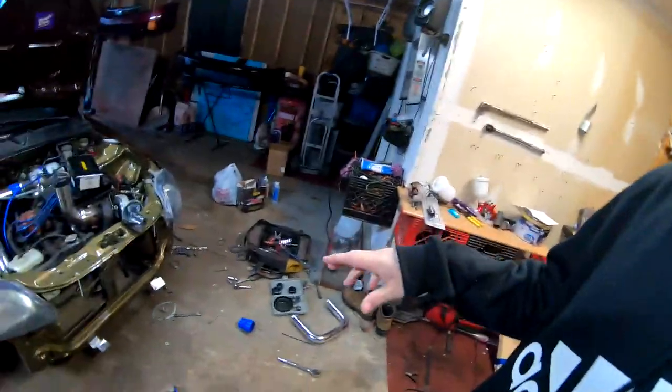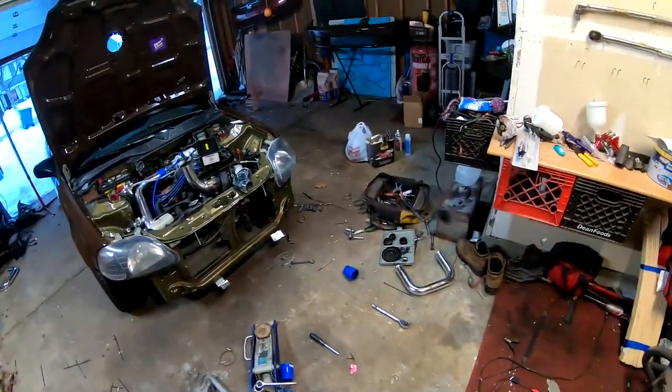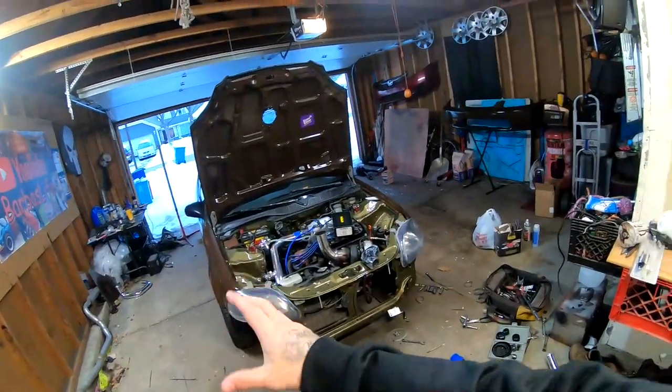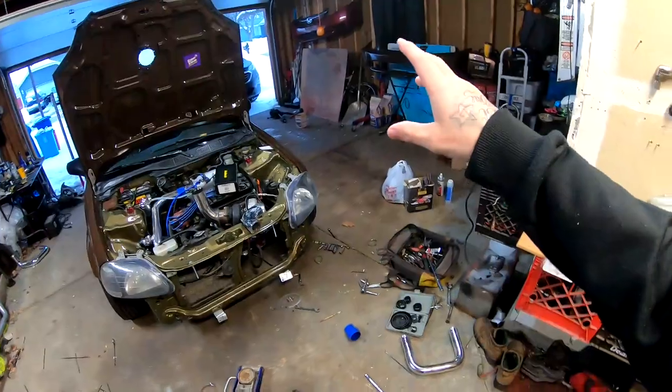I'm going to make some room in the garage. I have a big disaster — tools and things just laying all over the place. I need to move this car over and make room on this side because Sheldon is going to bring his Subaru over here and I'm going to be starting body work on his car and we are going to lay some paint.